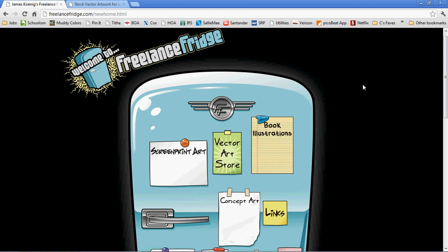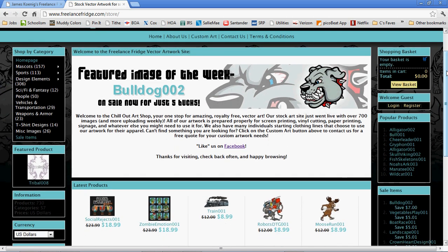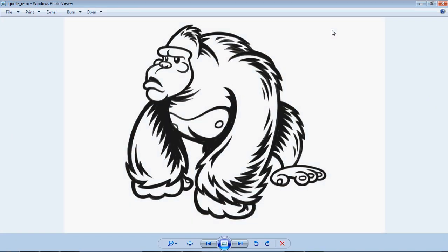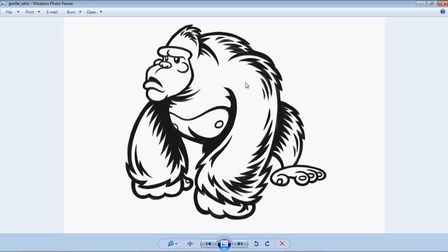Welcome to another Freelance Fridge video tutorial. You can visit me at FreelanceFridge.com for all your custom art needs or questions, and also at ChillOutArtShop.com for high quality vector artwork of all sorts and varieties. Today we're going to talk about taking an inked image like this gorilla and converting it into a nice clean finished vector art piece.